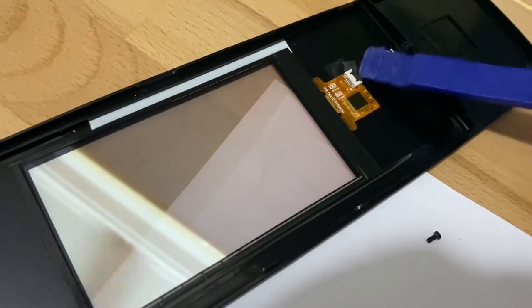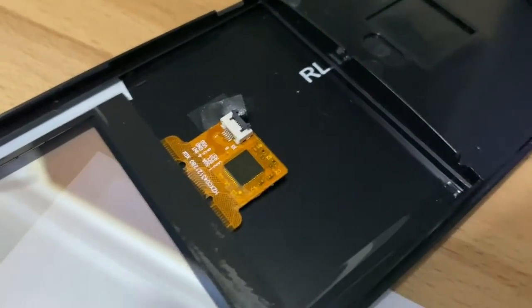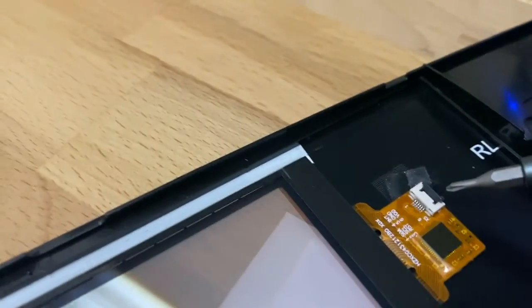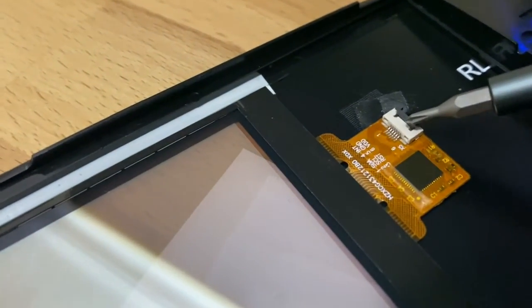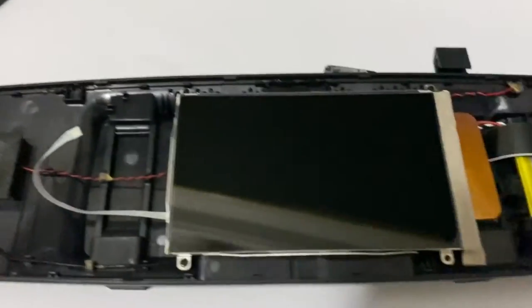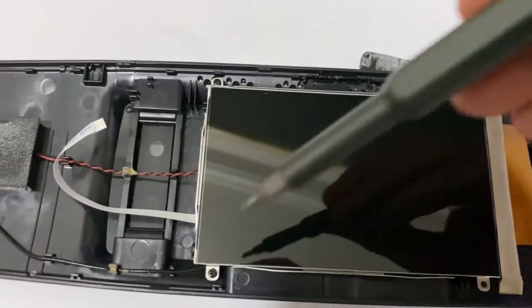You just pop open that with that tiny little flap thing that needs to be popped up there. Little flap thing there, you see that? Pop that up and slide the ribbon out. And now I will remove the four screws holding the screen in and get it out of the way.